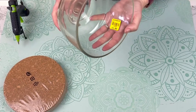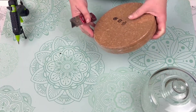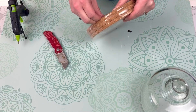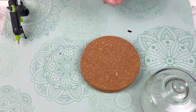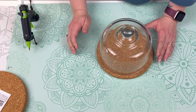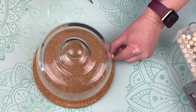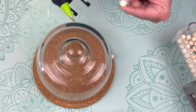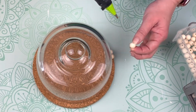First up today, we are making a boho style cloche. I found this glass piece at the Goodwill for $1.99. I also grabbed these little cork hot plate things from Ikea — the kind you set something hot on so it doesn't ruin your countertop — and it was the perfect size for the base of my cloche. I'm going to take some 12 millimeter beads and start placing them all around the outside of the cork where it will form that edge or lip around our glass piece.